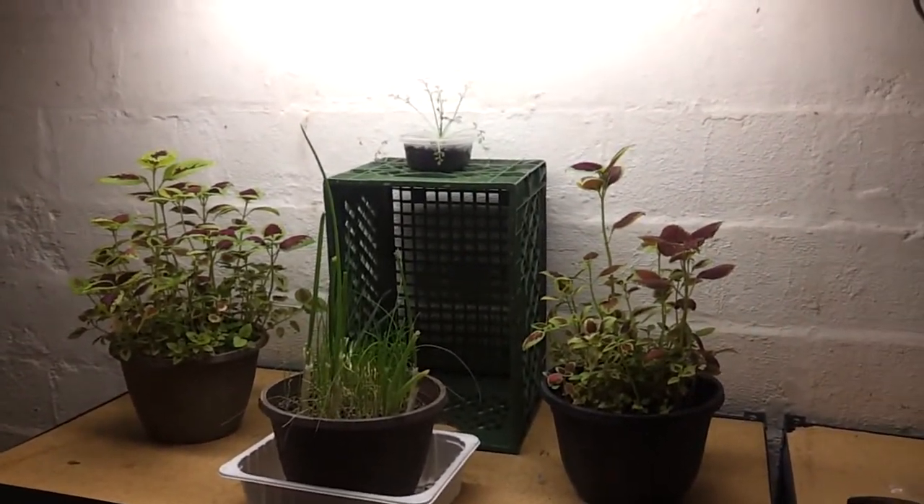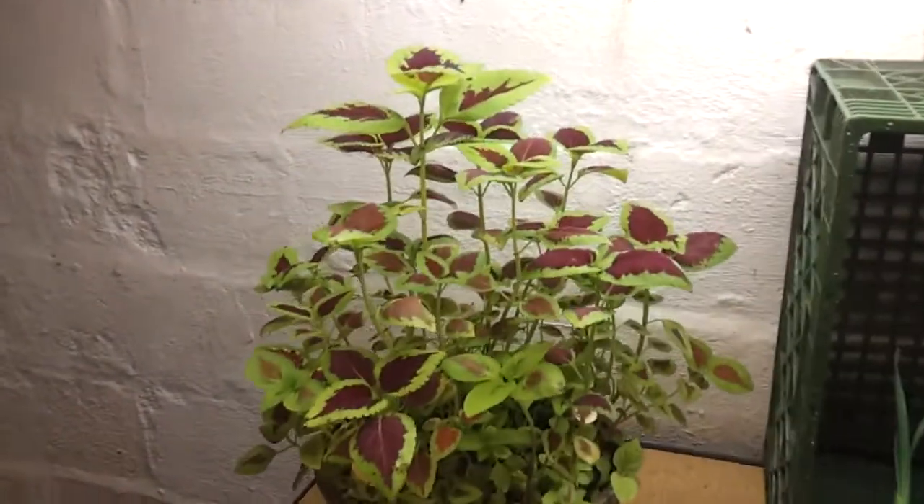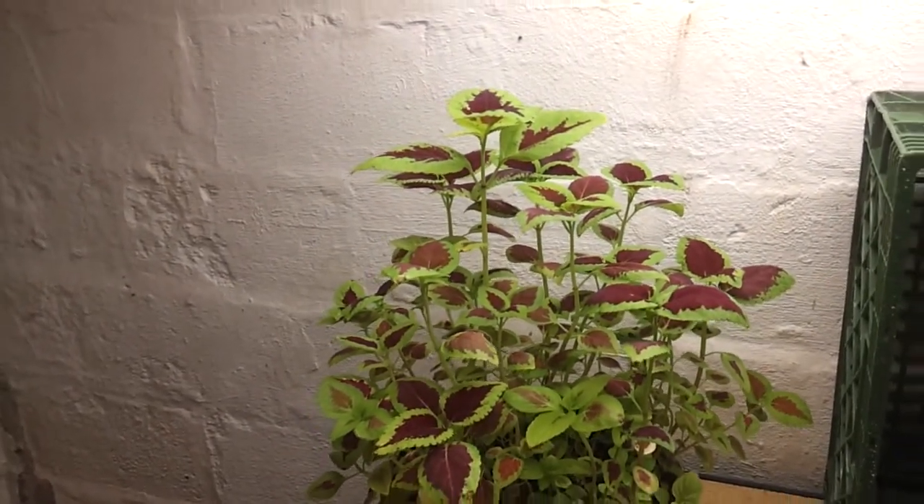No signs of lack of light. Matter of fact, if anything, this one here seems to be thriving — it seems to be doing really well.